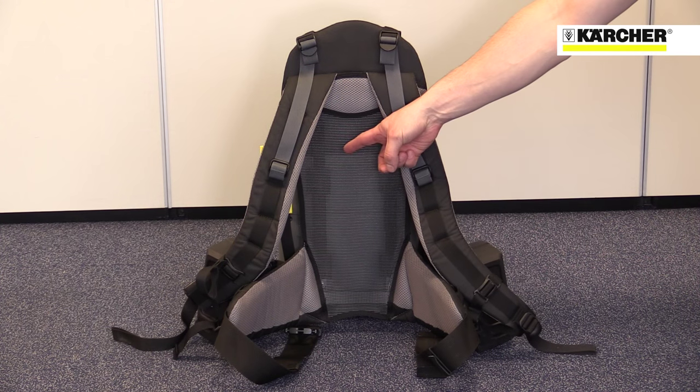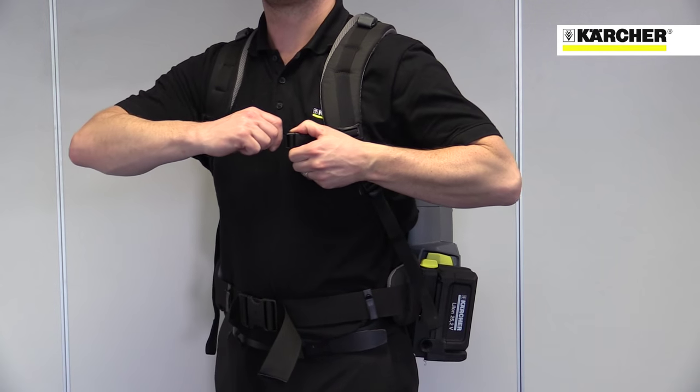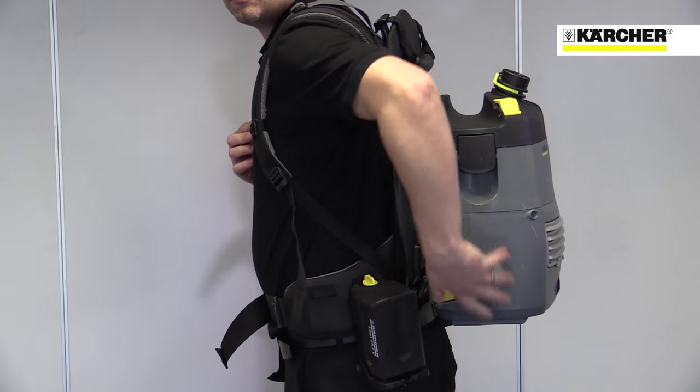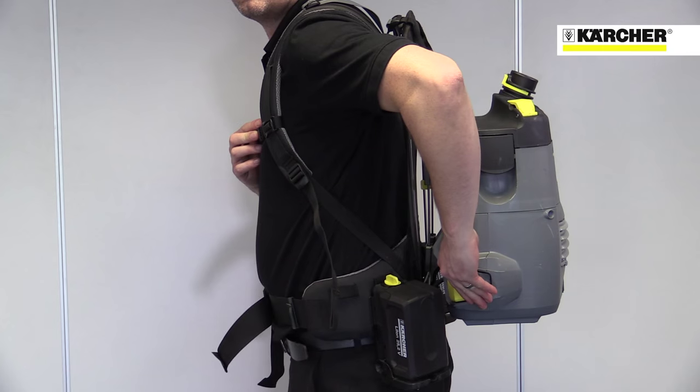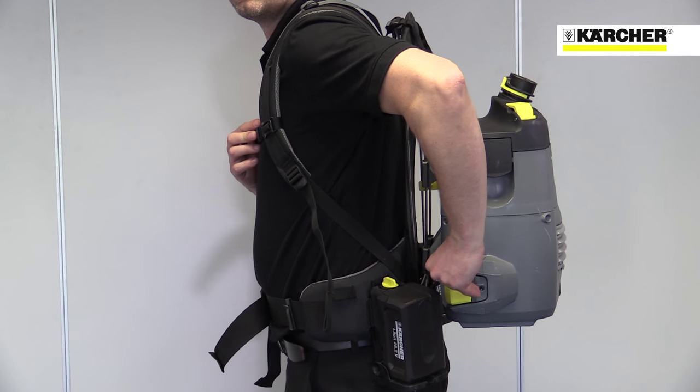A back panel that reduces heat build-up, lots of padding and lots of adjustment to achieve a good fit on almost any size of operator. The on-off switch can be operated while the machine is being worn. Accessories are stored on the belt for easy access.